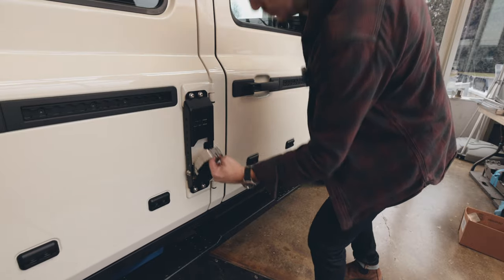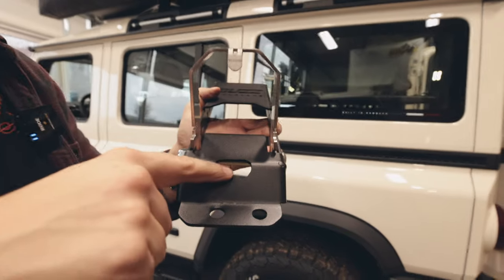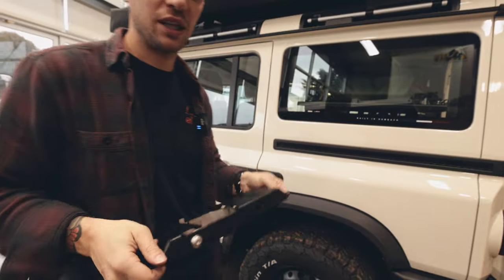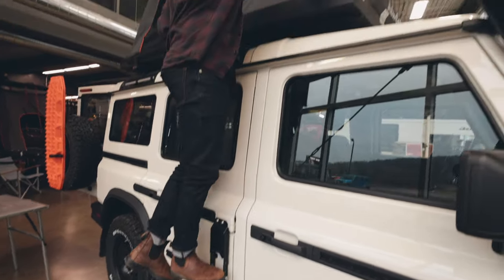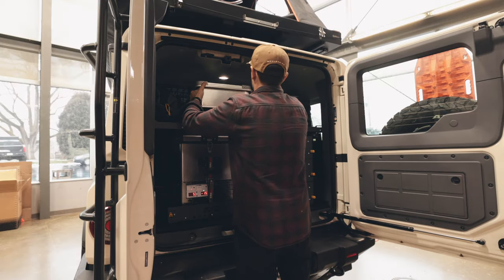We're going to do the same exact process on the driver's side. One little highlight — you can see we also got a little bottle opener under here. This step is all stainless steel, a super nice piece. Buzz Overland stuff is really stout, really overbuilt, and it's a great addition to the Grenadier.